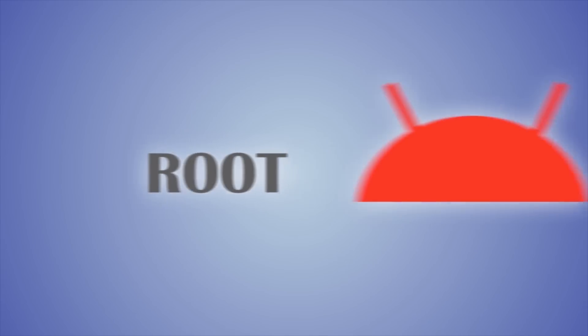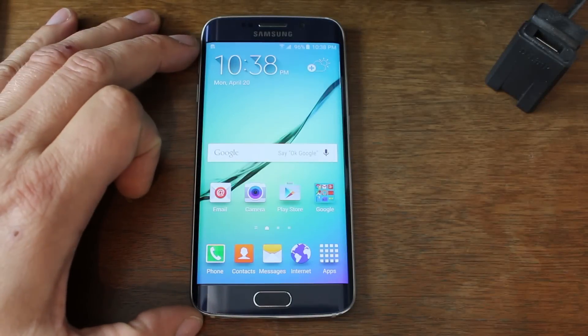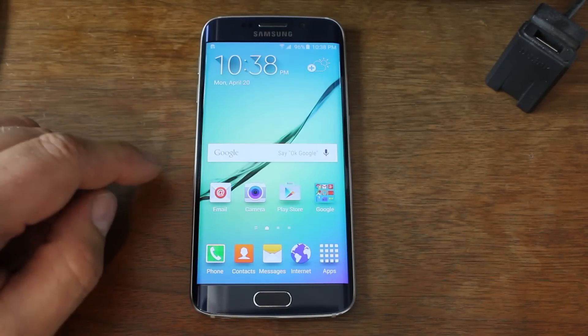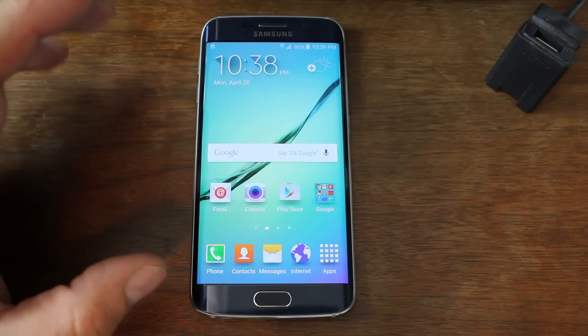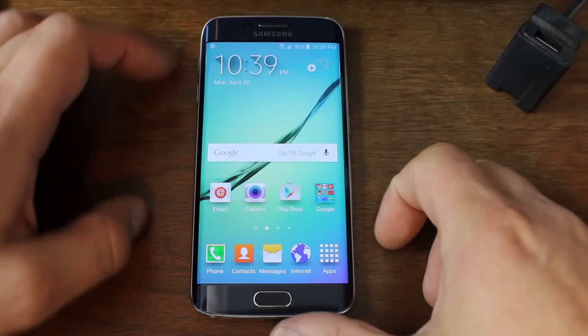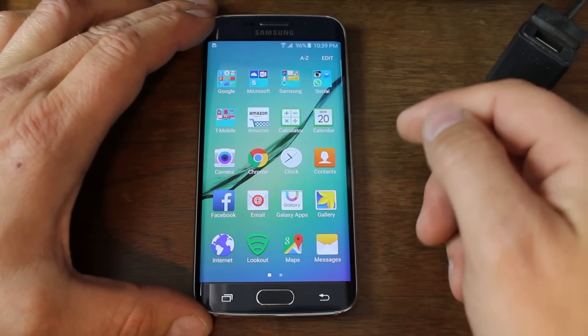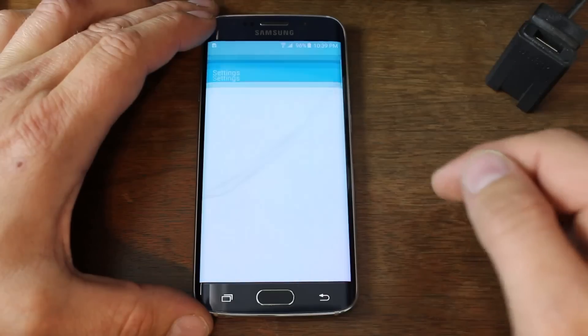Let's go do this. To root your Samsung Galaxy S6 Edge with CF AutoRoot by Chainfire, it's very simple — not hard at all. Basically, you've got your device right here and the first thing you're going to do is check your build number just so you can see what we're working with.